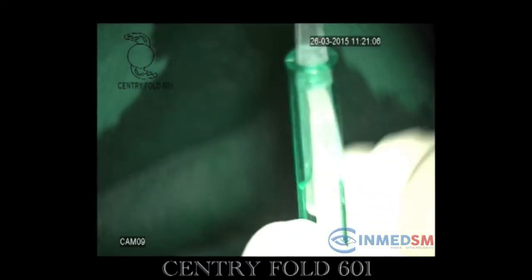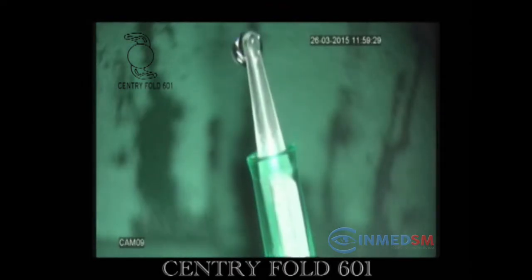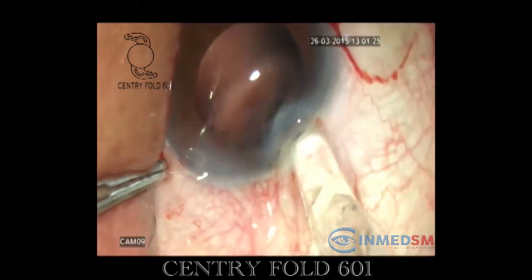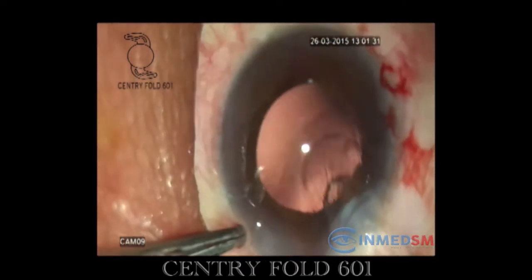The cartridge is loaded to its compatible injector and the injector piston is pressed slowly to release the excess viscoelastic material from the barrel. Simultaneously, the movement of the folded intraocular lens is checked under the microscope before entering the cartridge into the anterior chamber.